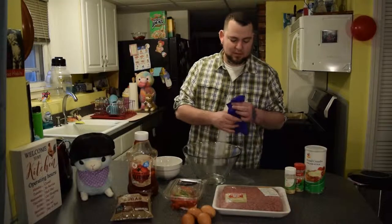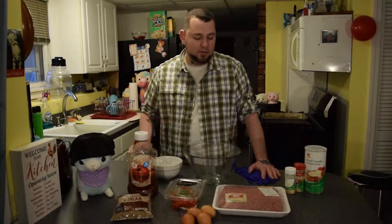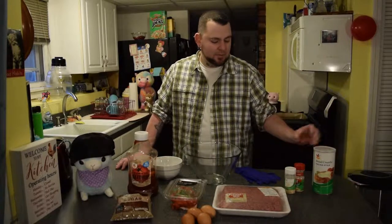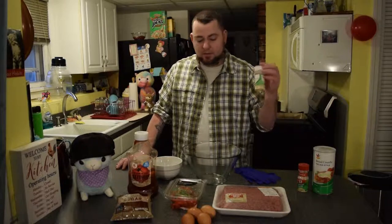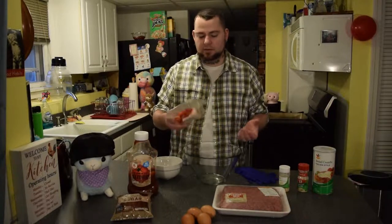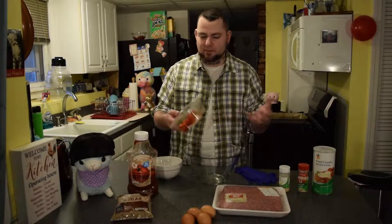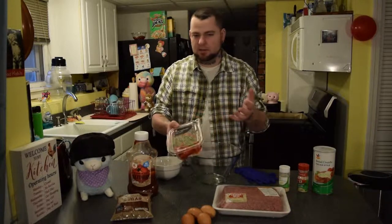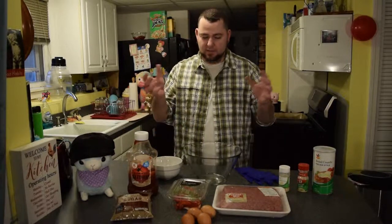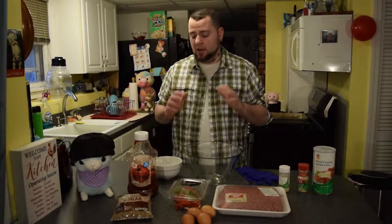I've got gloves here — you don't have to use these, they're optional. I'm gonna use them today because I don't like the way beef feels on my hands. Going over the ingredients real quick: you're gonna need some breadcrumbs — doesn't have to be Italian style, just basic breadcrumbs. I've got minced garlic and minced onion, but you can also use fresh chopped onion, peppers, or any veggie you want. There's also Lipton onion soup mix which is surprisingly good inside a meatloaf, but I'm keeping it basic today with just minced onion.